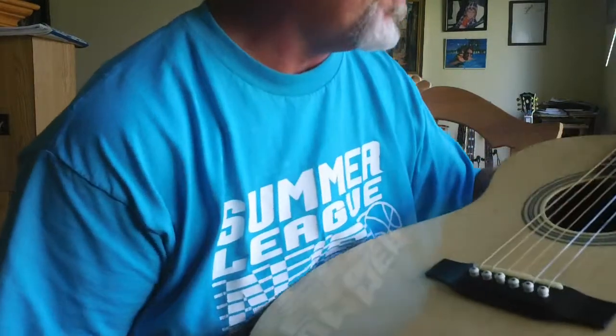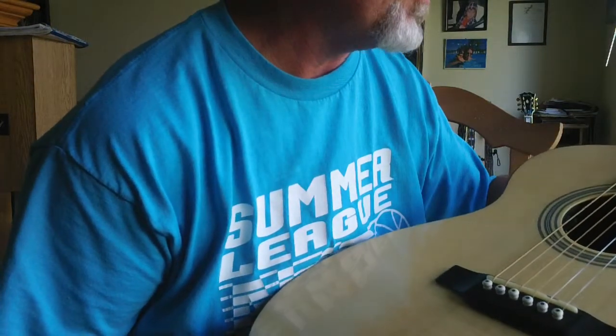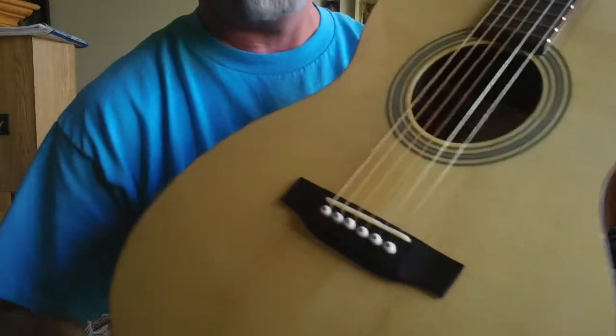Hey, this is Steve. I'm just showing this beautiful Recording King RO-06 FE-3. Look at the top on this thing. This is amazing.